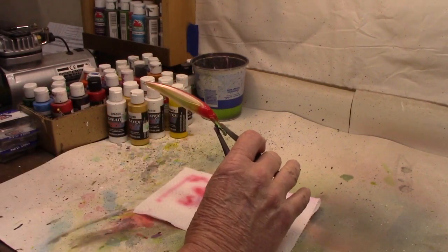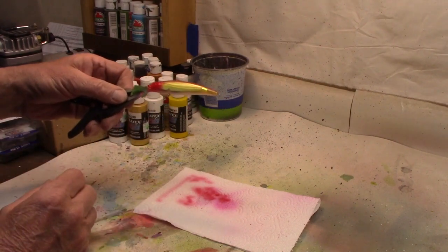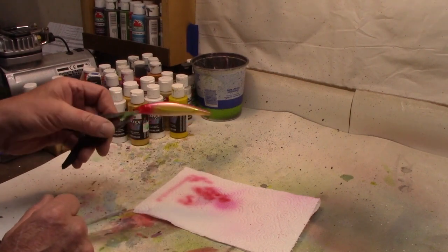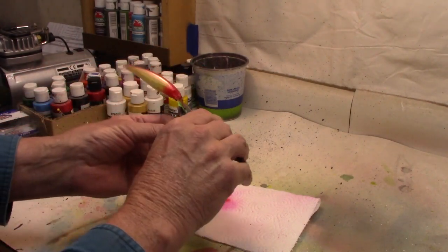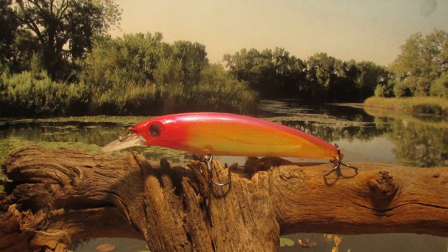I guess we can call this our version of the clown pattern. I kind of threw the magenta in as something different. With the holographic, we went ahead and put a transparent over the top — it's still going to show through really nice even with that yellow color on top. We're going to get some eyes in this, get a top coat, and as always we'll take a look and see what we got. It won't be too much longer before the ice is off and we'll get a chance to put it in the water and see if it actually catches a fish. Thanks for sticking with me — subscribe to our channel, hope to see you again real soon.